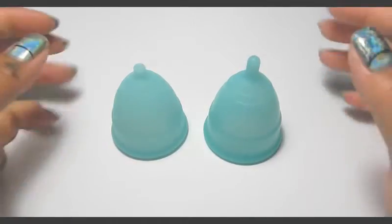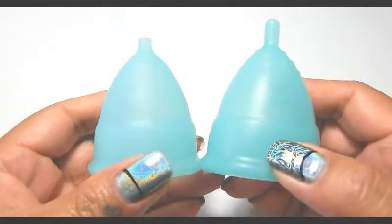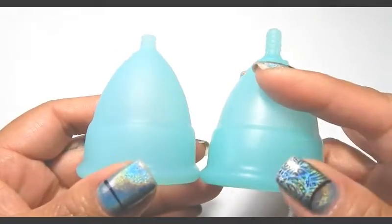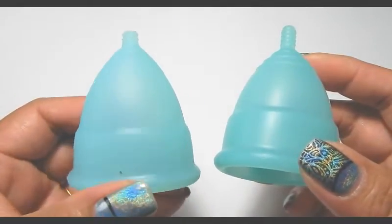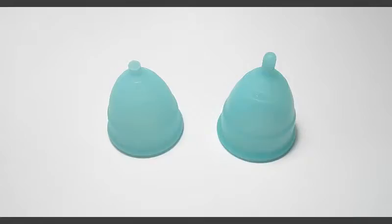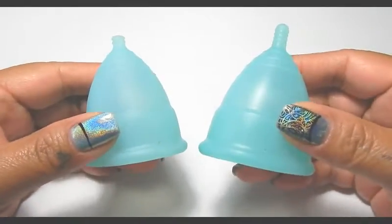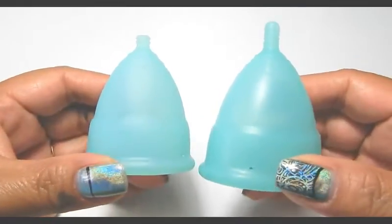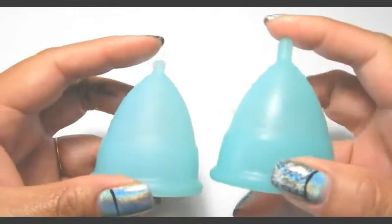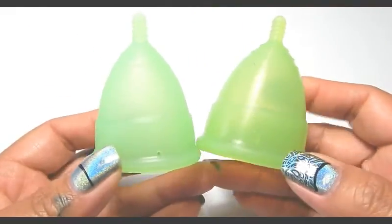The first thing that I noticed was the Anigan company changed their silicone supplier. With the newer version, it has this smooth, shiny finish to it, and the older version is a little frosted and doesn't have that shine. Changing the silicone made the colors of the cups a lot more vivid. This is their Blizzard Blue color and you can see how that color is a lot more bright. And bringing in the meadow green, you can really tell how that color just pops.